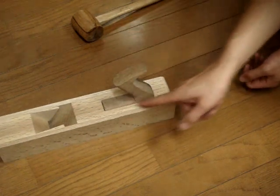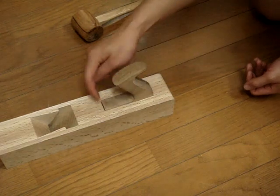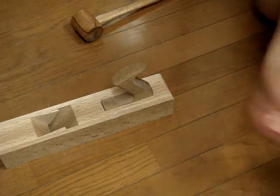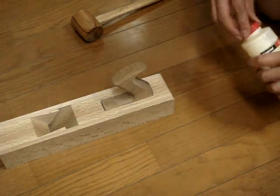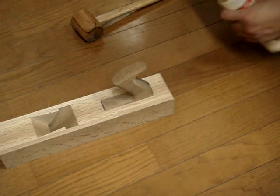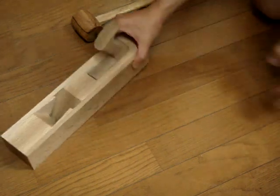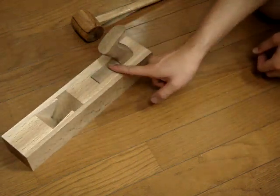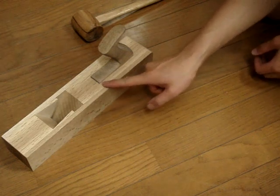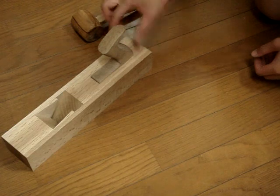I have some tiny gaps along here and there. When this fully dries up I'll make some really thin wedges — slices of wood — hammer them in, glue them, and pare them down later. At this stage you just leave it to dry, and then the next thing is to pare down this area here and smooth the rest of the tote out.